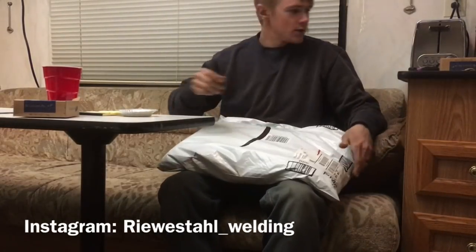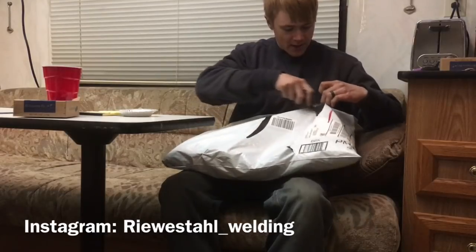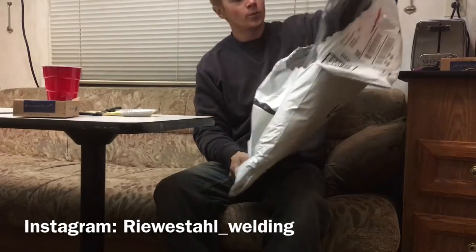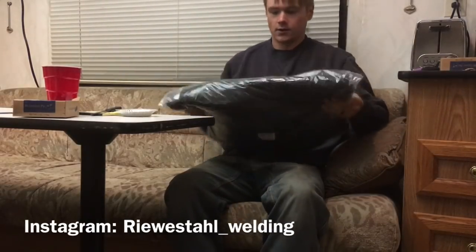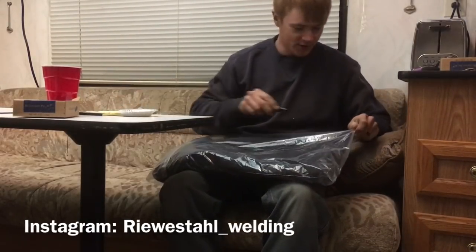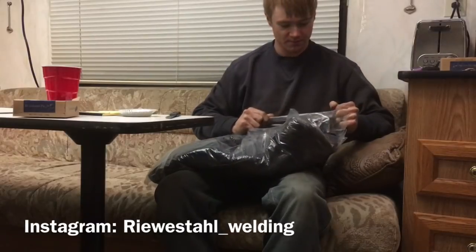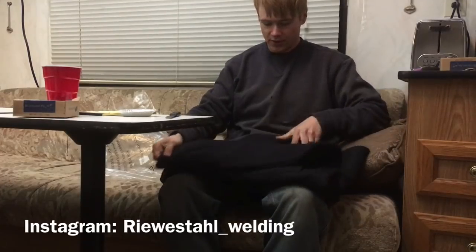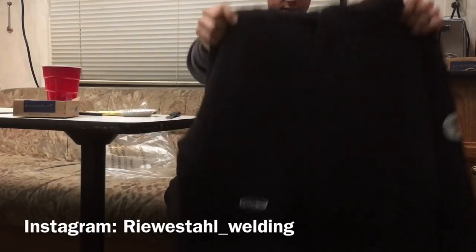We're gonna unpack this product, which was recommended to me by a welder I met in North Dakota. It's what they called a 'super sweater' — a couple, a wife and husband helper team I met in North Dakota recommended it. It's a sweatshirt that's double thick. I ordered a small in black, and it's heavy — like really heavy.